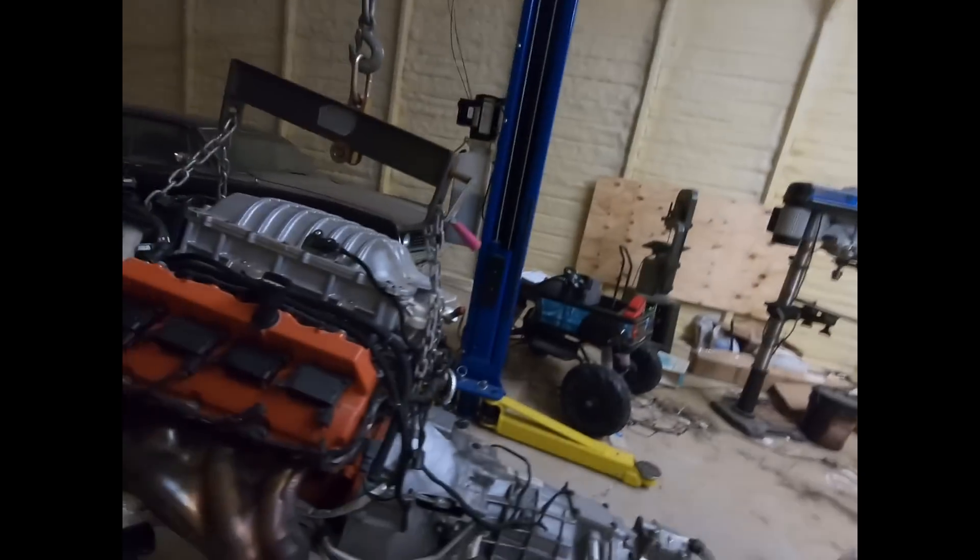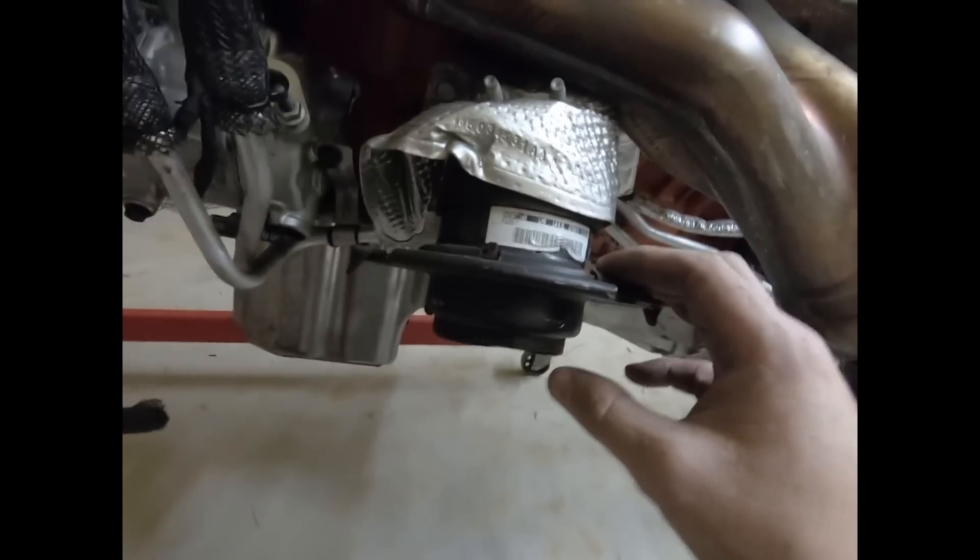That pretty much gets it lined up where I need it to be for the time being. Before I get these mated up, I need to take the stock motor mounts off, put it on the adapters, and then we'll get it slid in. Let's get that lined out.